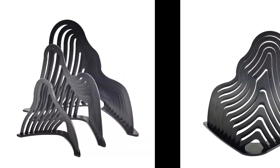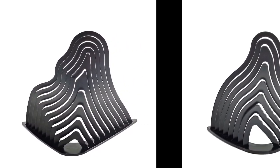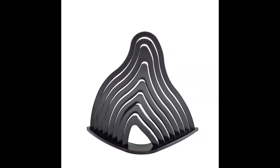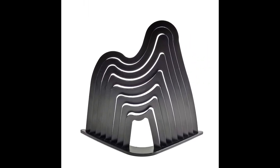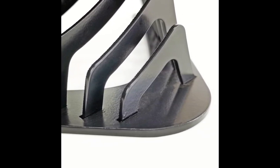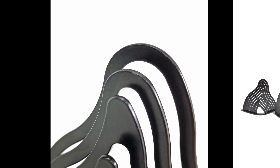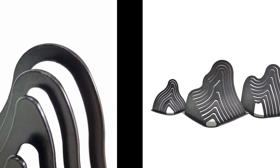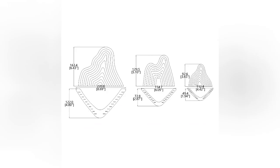One can definitely find other uses for these, such as organizing different papers, cards, prints, etc., but this is primarily designed as a nice mountain silhouette decorative piece of art. In our store on the marketplace there are many choices — I encourage you to browse and make your personalized selection.